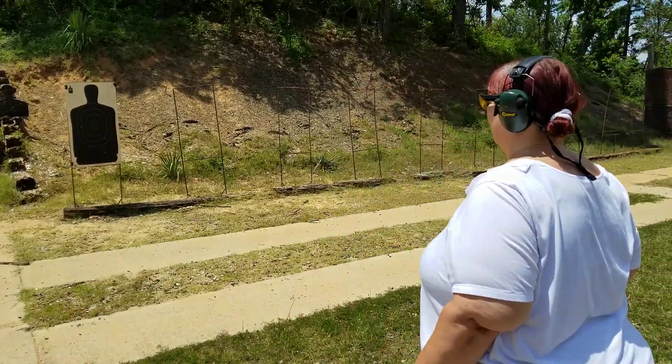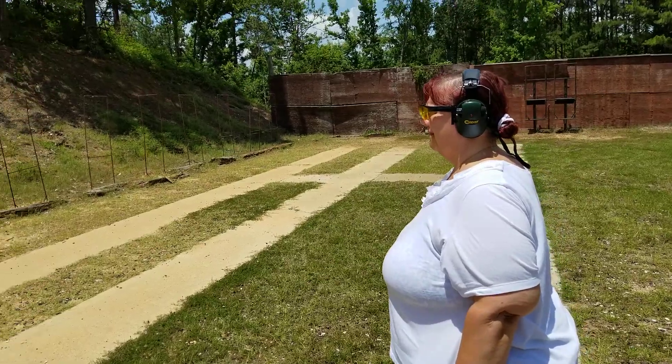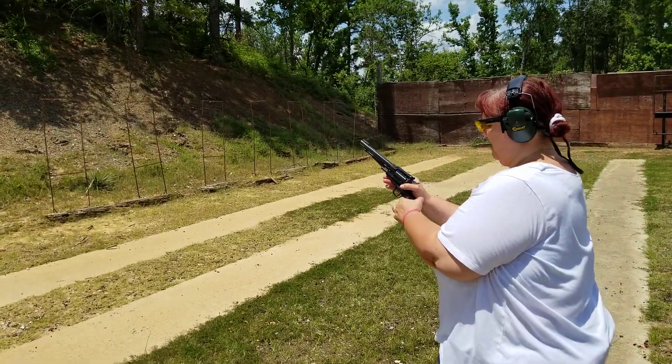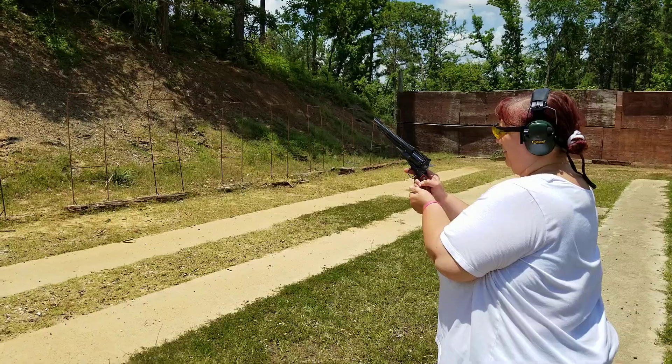Laura is shooting the 7.5-inch Ruger Old Army with old-school round ball. Try for center mass — get a little feel on this guy.